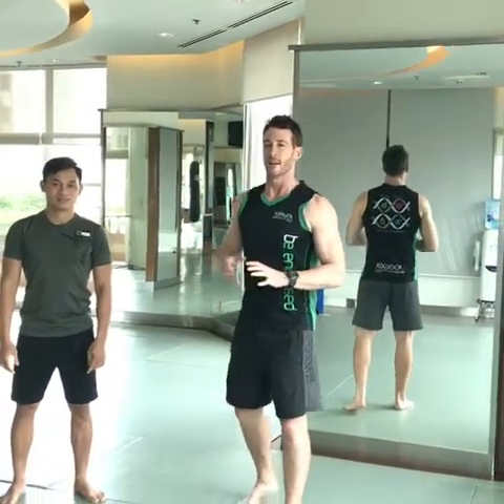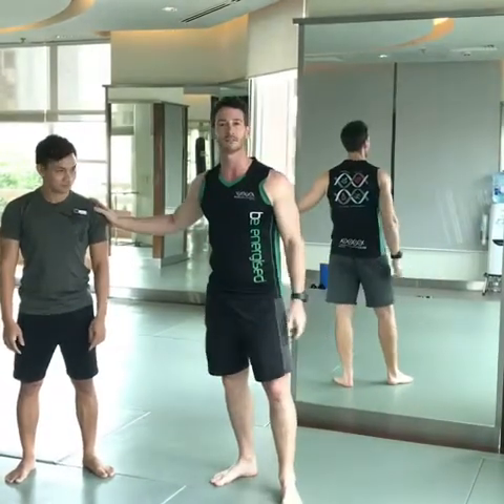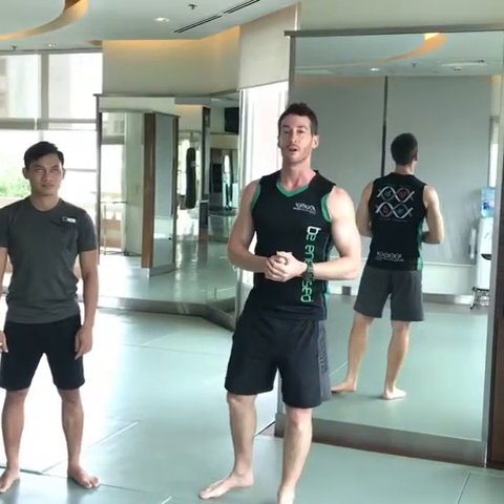Hi there, I'm Phil Kelly and we're here at Star Fitness in Saigon. I have Mr. Kang here with me to demonstrate our next series, part two of the warm-up process.